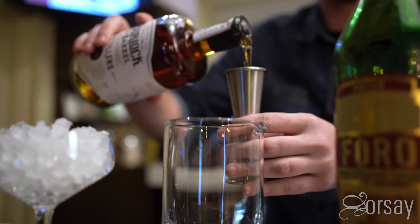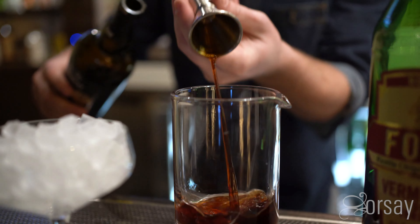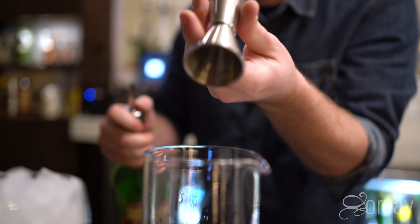So it features the Orsay Barrel Pick from Burlock and Barrel, and then some Hamilton Pimento Dram. And then it has a Hoodoo Chicory Liqueur from Jackson, Mississippi, and then it features a little bit of vermouth, which is our house vermouth, 4.0.